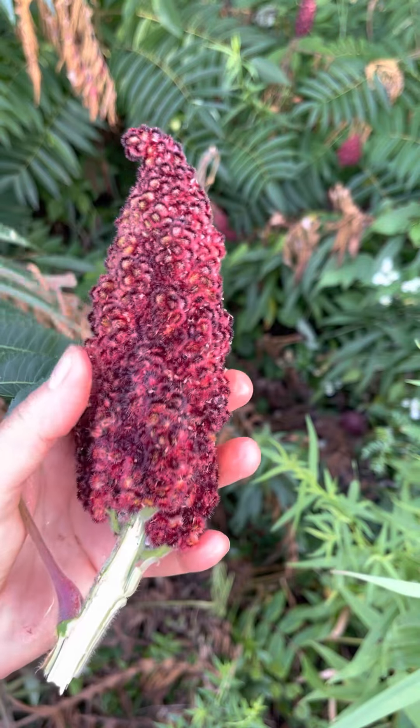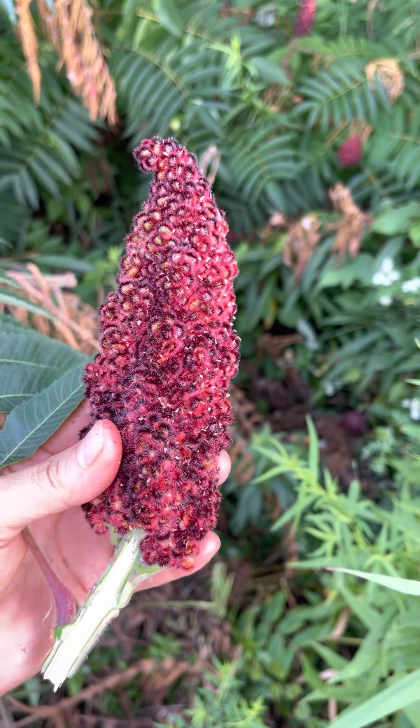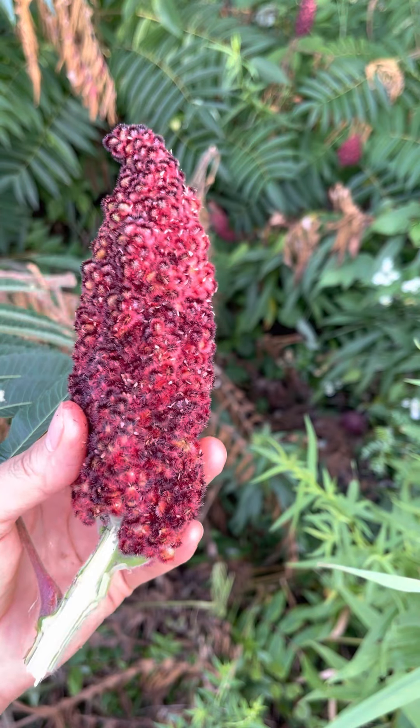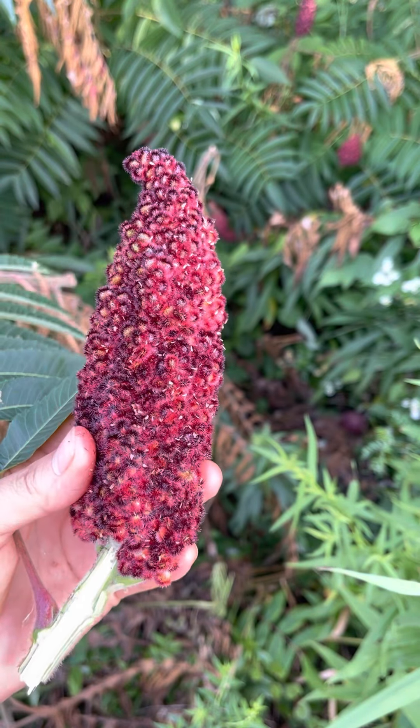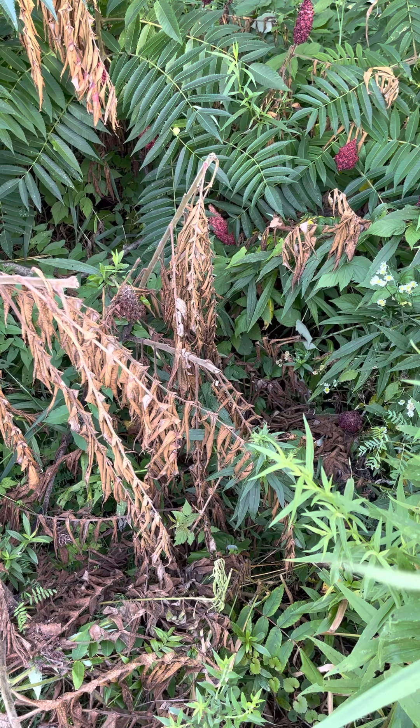You can blend these in a food processor, dry them, and save them for later use as tea in the wintertime. The berries can also be extracted in vodka to use them later on as a high vitamin C supplement.